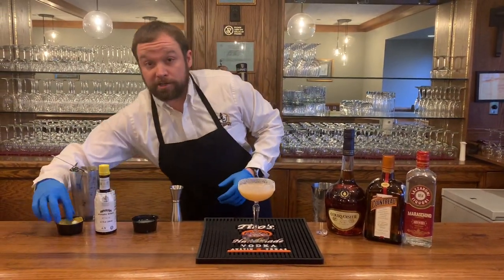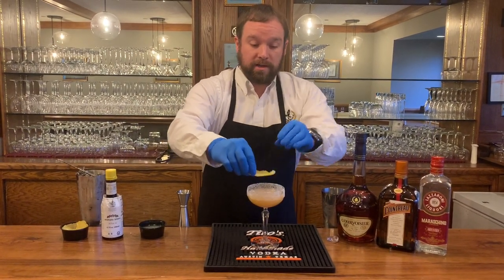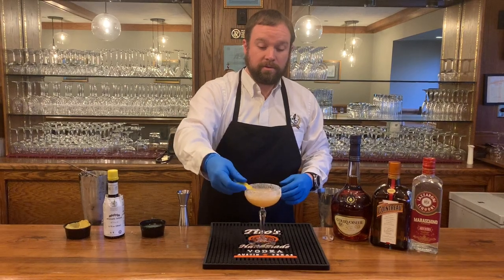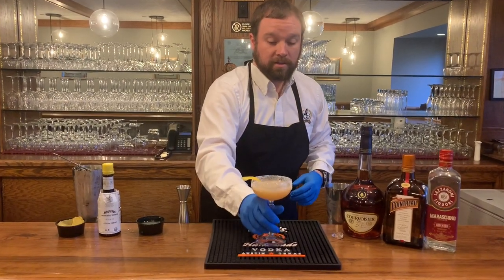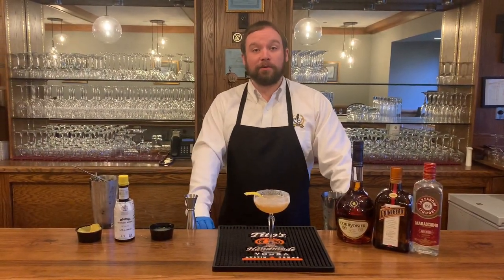Garnish with a lemon twist. Express those oils on top of the cocktail, a little bit on the rim, then put that on the side. And there you have the Brandy Crusta. Cheers. Thanks for stopping by — we'll see you next time on Jared's Cocktail Corner.